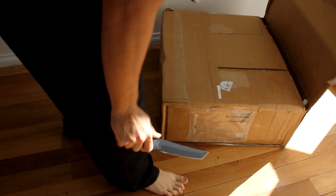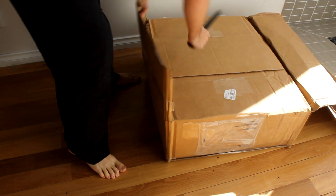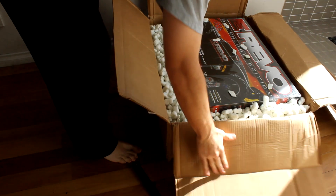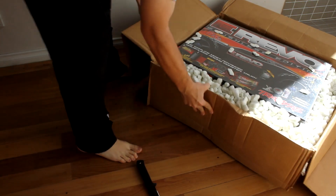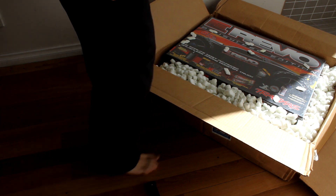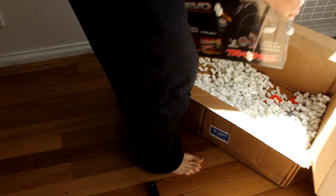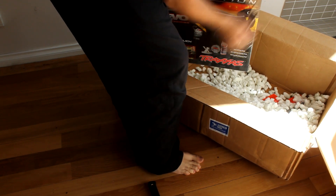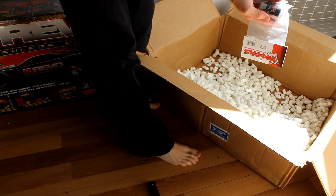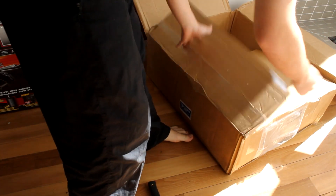Go ahead and unbox it. So straight up in the box you can see it. I ordered this from Nitro Hobbies, here in New York. It's got some extra Titan 550 brushed motors for my E-Max downstairs, my old E-Max, because they're blue.